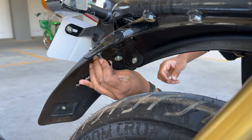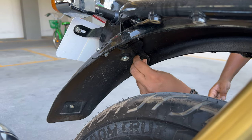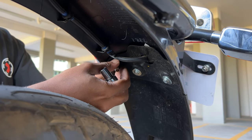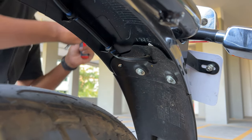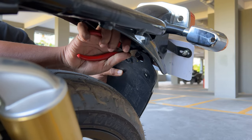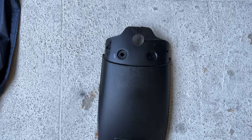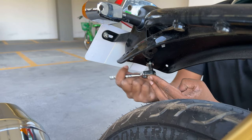To remove the rear fender extender, remove the two bolts in the middle and the nuts on the sides. You will need a screwdriver to grab onto the bolt from the other side as you do this. Now we decided to take a shortcut and cut the hole on the extender because we won't be using it again. After that's done, just replace the bolts and that's it.